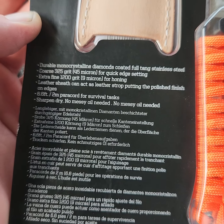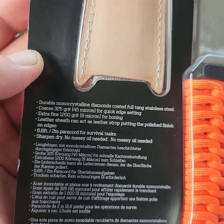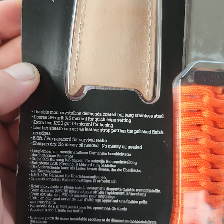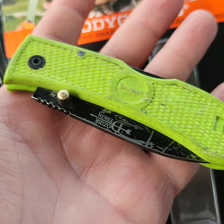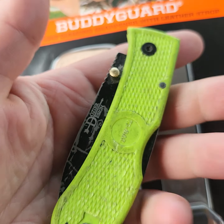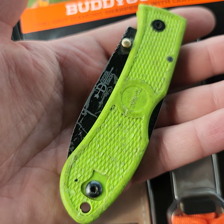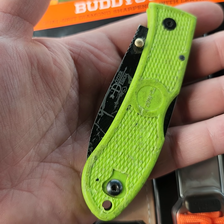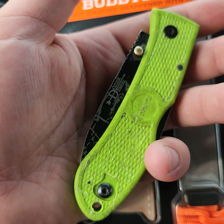So I have a beat-up knife that is a work knife that's really taken a beating — got ran over with my semi truck. Here's my K-Bar Dozier. These are great, great cheap knives. These are about $20, maybe give or take on Amazon. Just a good cheap knife to have.